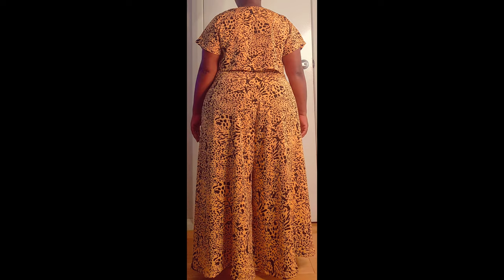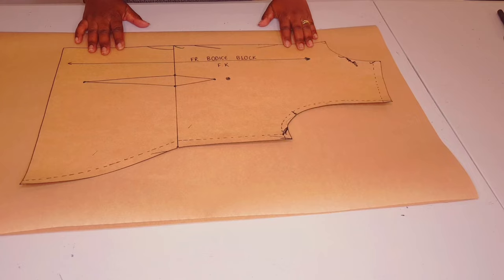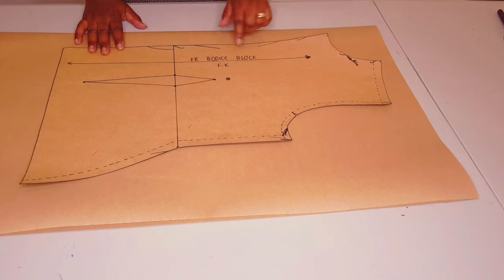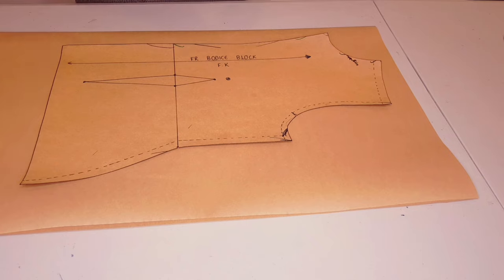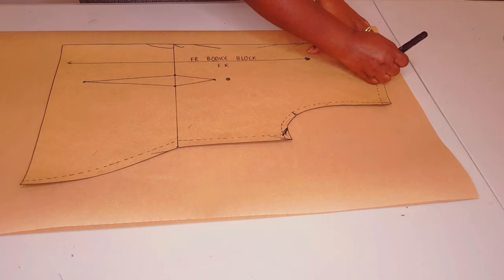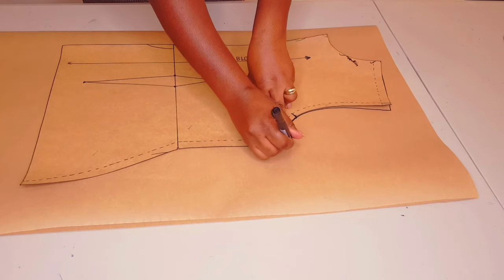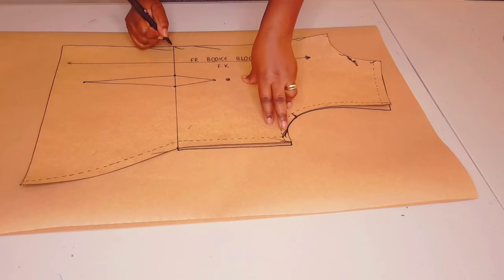You will need your basic bodice block to do this. I've got a tutorial on this channel on how you can make one - I'll leave a link in the description below and the link above as well. This is a crop top and we're going to trace around our block to the waistline.